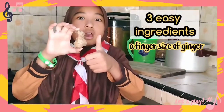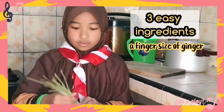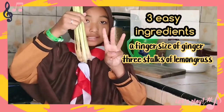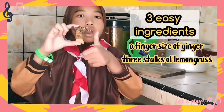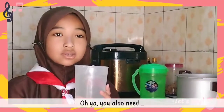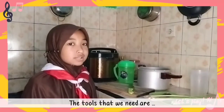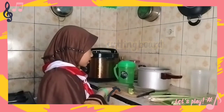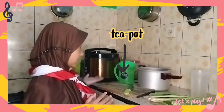A finger size of ginger, three stalks of lemongrass, and a finger size of galangal. Oh yeah, you also need two liters of water. The tools that we need are a saucepan, a cutting board, a knife, and a teapot — but I use a plastic one.